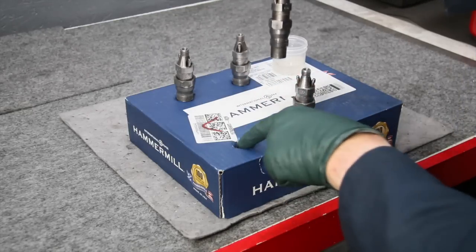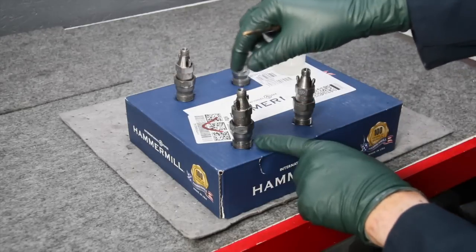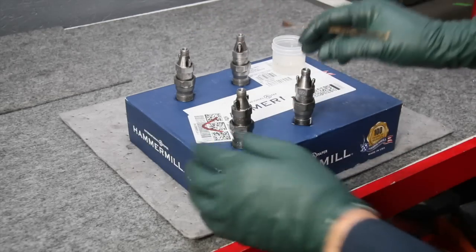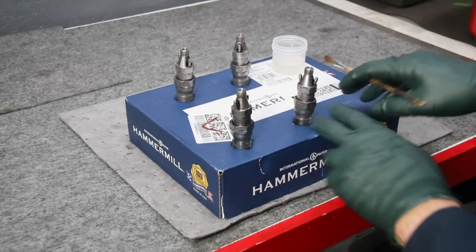Then you can see I've used this box — I just cut some slots in it so these will stay upright while they dry. I'll go ahead and do the other three now and then let them dry for about an hour, and they'll be ready to install in the engine.